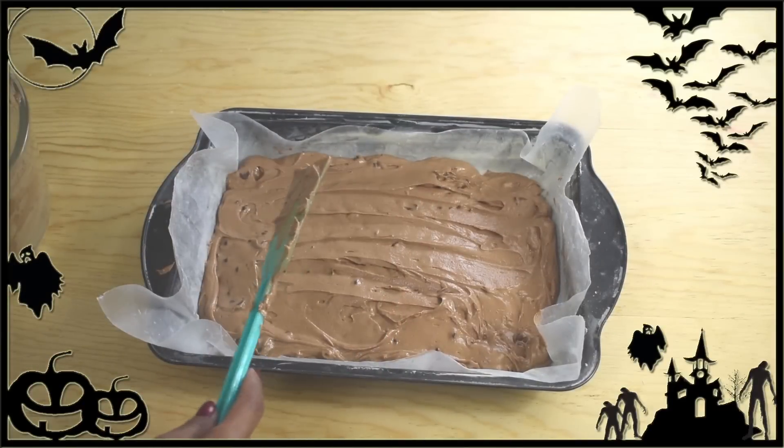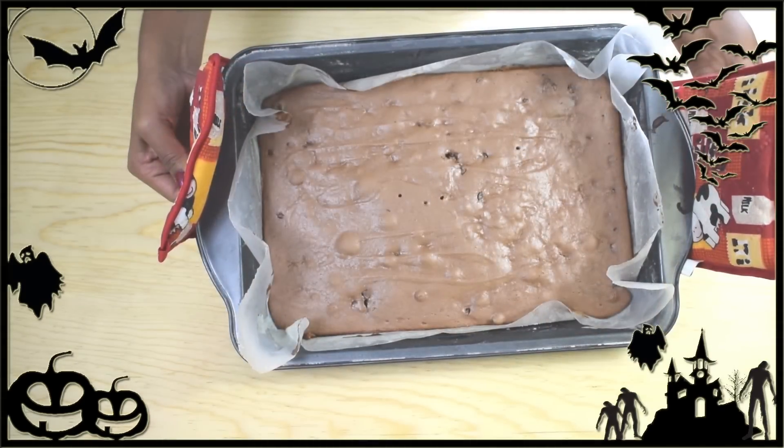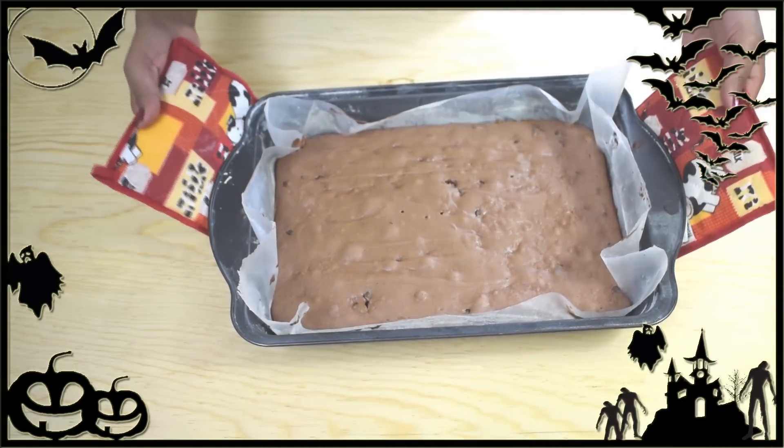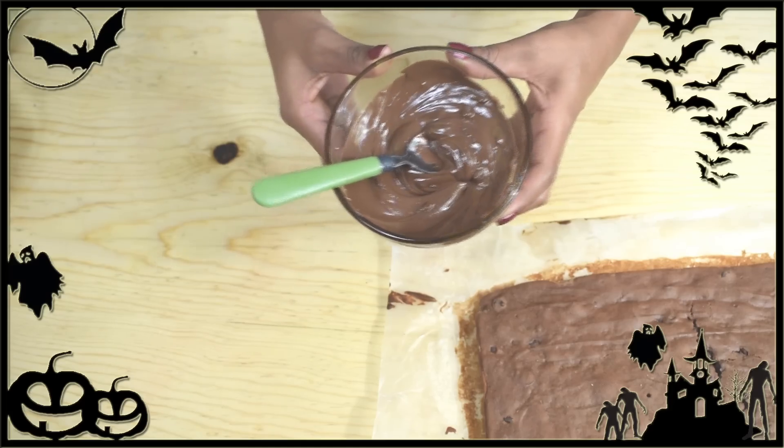Bake at 350 degrees Fahrenheit for about 25 minutes or until done — do not over-bake it. This is how it looks when it comes out of the oven. Let it cool completely before cutting and decorating. Once the cake is completely cold, we can decorate it.